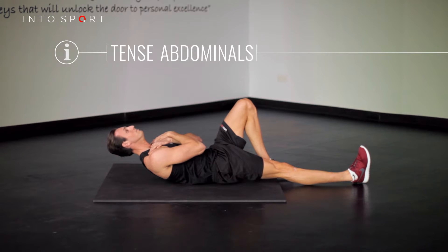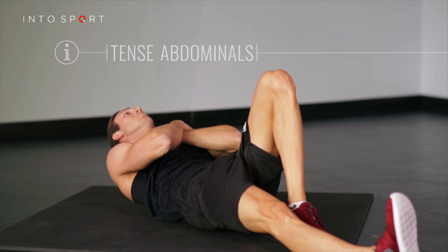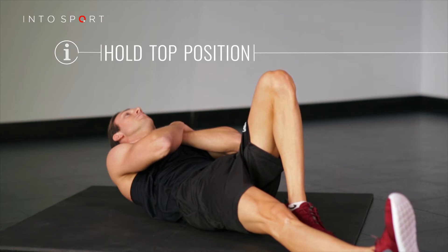Tense your abdominals and slowly raise your shoulders and upper back off the floor. Hold the top position for as long as possible before returning to the floor.